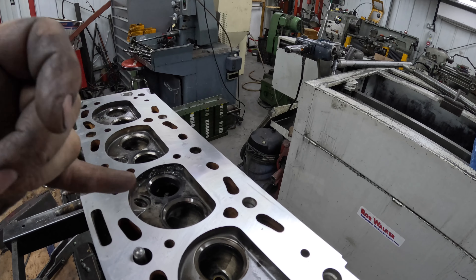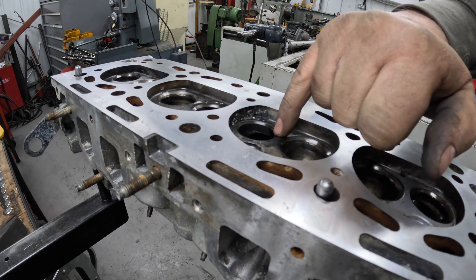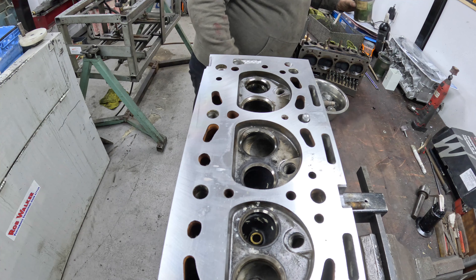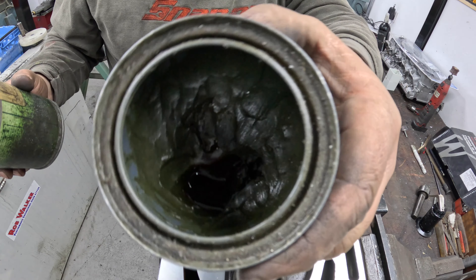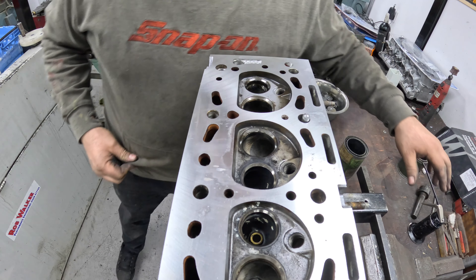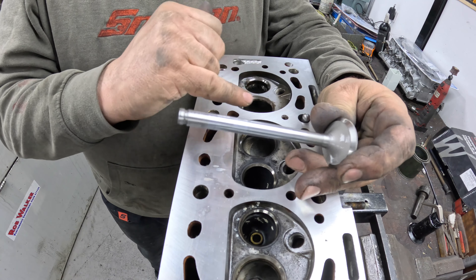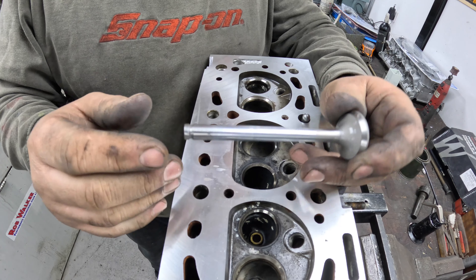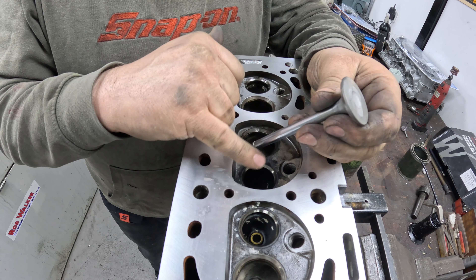I'm going to put two valves in on this cylinder first and then make a judgement call on whether I'm going to cut the seats or not. This exhaust seat is quite black around here, so this will be the first one. To grind the valves in, I use carborundum paste — this is a medium compound and this is a fine compound, so I'm going to use the medium. I've refaced the valves. Technically it doesn't matter which guide they go in, as long as exhausts go in exhaust ports because of the valve head size. We're basically resetting the seat.